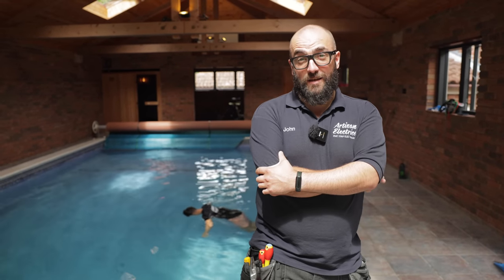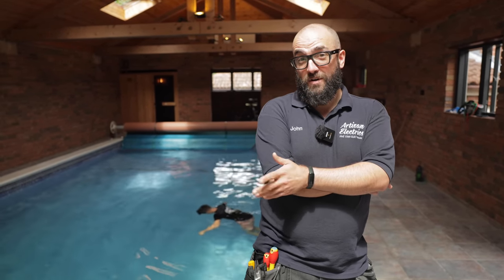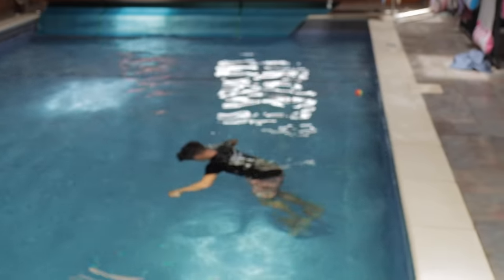Hi guys, welcome back to Artisan Electrics. Today we've got an EICR with a twist — we've got some special locations. Let's get into it.